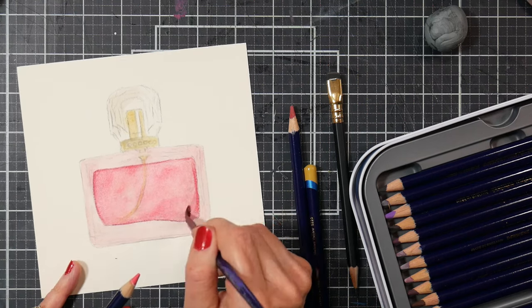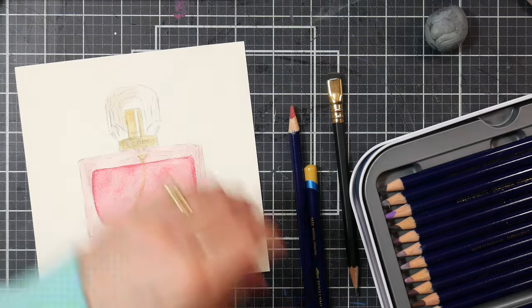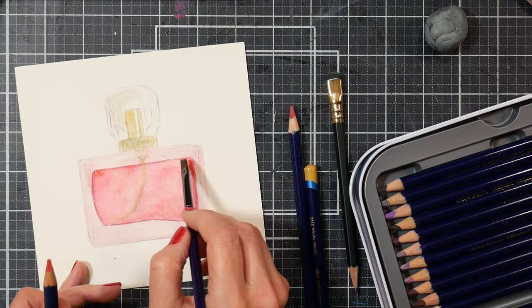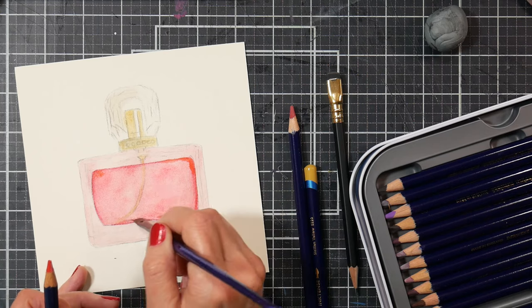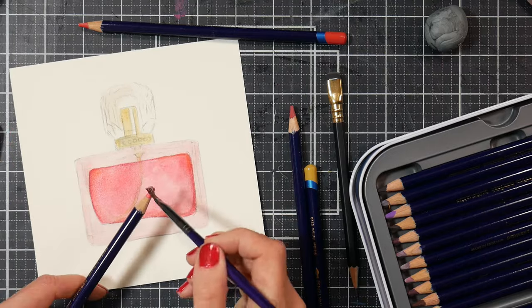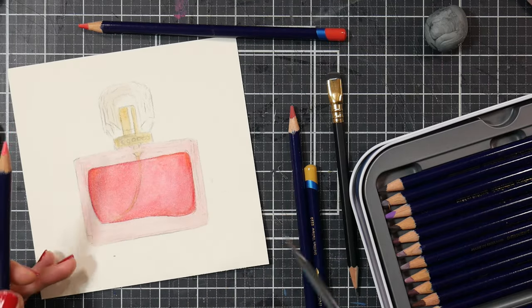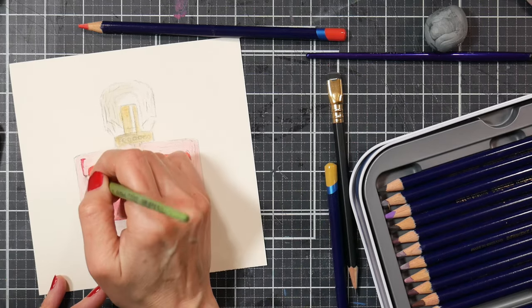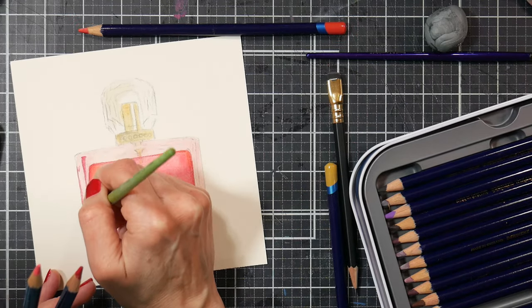I actually purchased some perfume for myself the other day and thought the bottle was so pretty I wanted to paint it — that's what inspired this piece. The nice thing about the Inktense here is that you can keep layering, and as long as you fully liquefy your pigments, they're not going to lift up as you put more layers on top, which is really handy especially if you're new to painting glass as a subject.